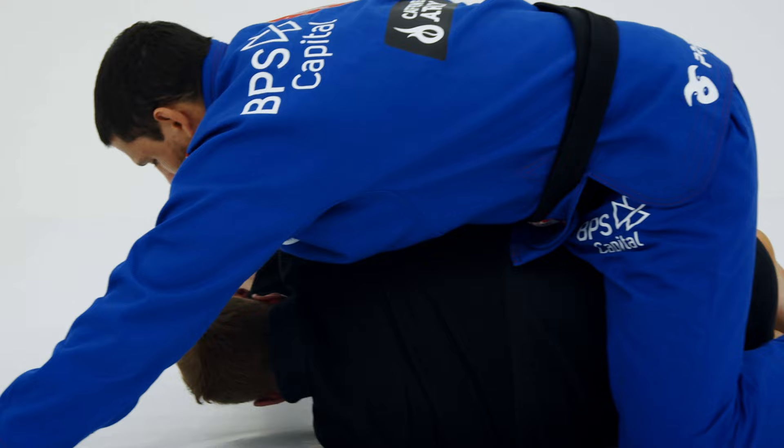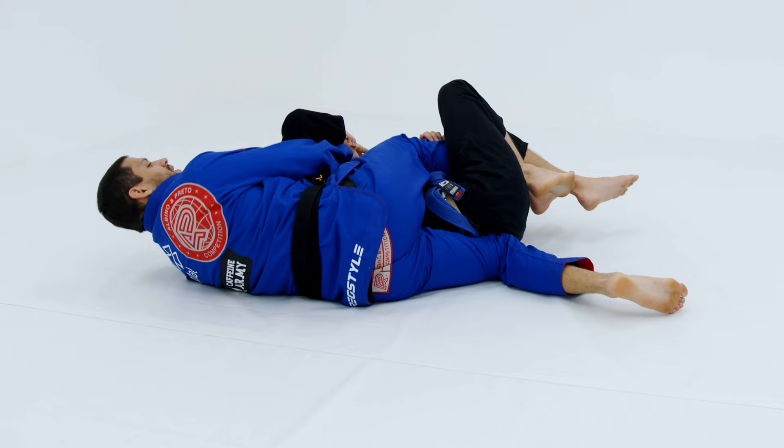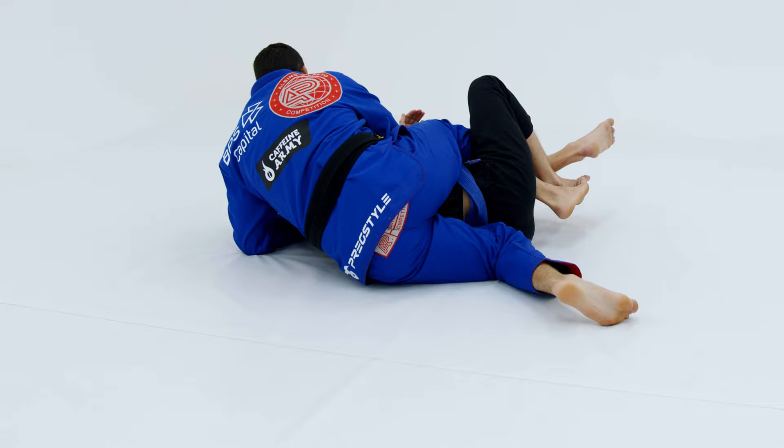Do the two-one grip and now — look — sliding the left knee up is very important. If I try to just sit like this, it'll be very heavy to bring him to the side of the hook. So when you're here, slide the knee up, boom, sit, bring him to the side of the hook, and take the back.